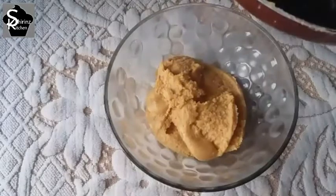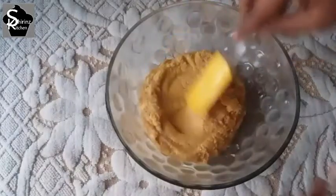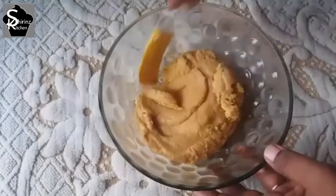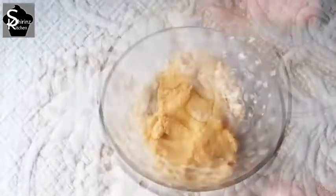You can turn off the pan. Now we can transfer the mixture into a greased pan. In the bowl, we can spread it a little bit. Let it cool for about 10 minutes.